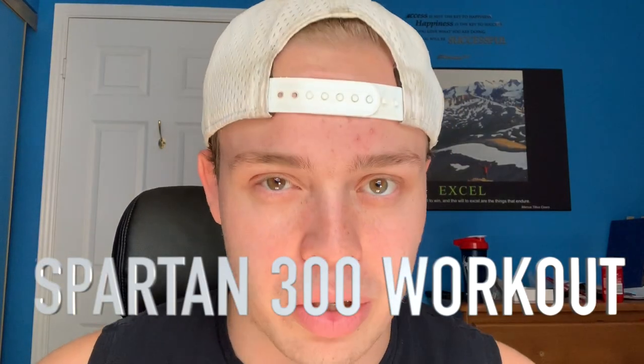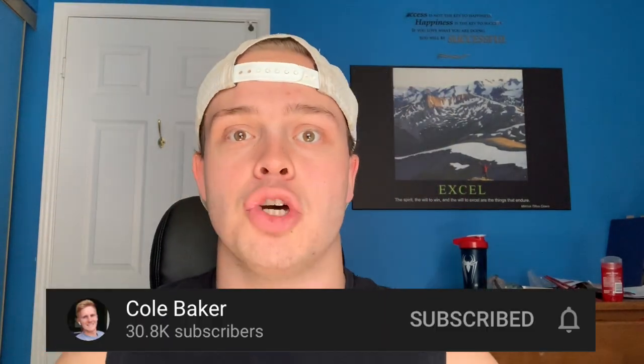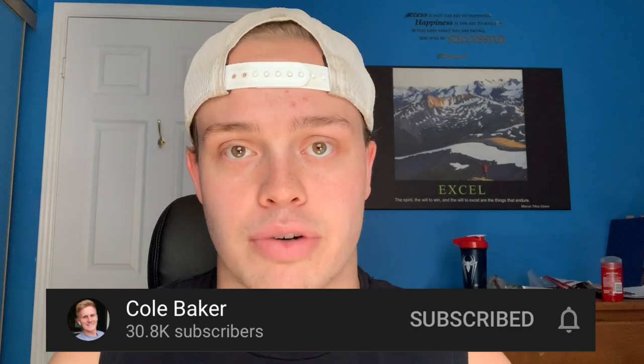In this one we've got another fitness challenge for me — attempting the Spartan 300 workout. You do 300 reps of various different exercises. Shout out to Cole Baker on YouTube — I got this inspiration from him. He timed himself, so my goal is to see how I compare. He got a time of 33 minutes and 47 seconds, so that's our benchmark today.